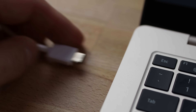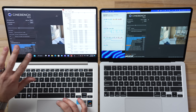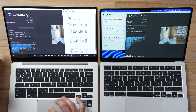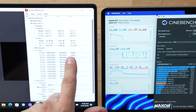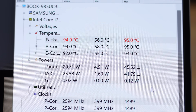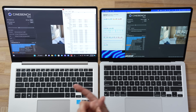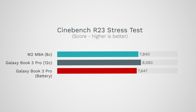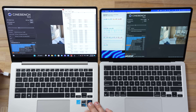Unplugging the Samsung during Cinebench, it peaked at 45 watts compared to 60 while plugged in, throttling down much quicker. The score dropped to around 7,647 — about 200 points lower than the MacBook. So it's not as dramatic a gap as we saw in Geekbench 6, but still meaningful.